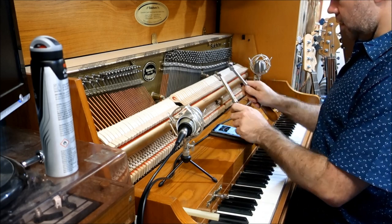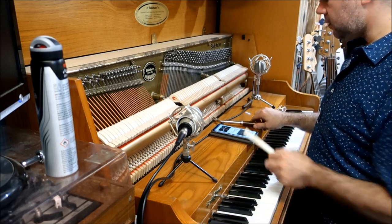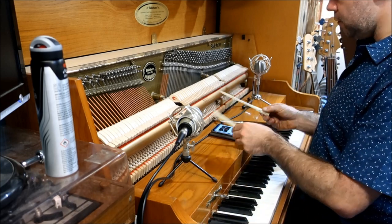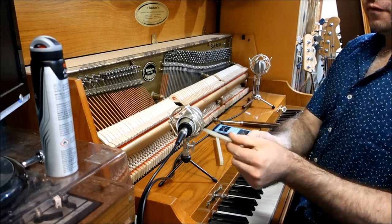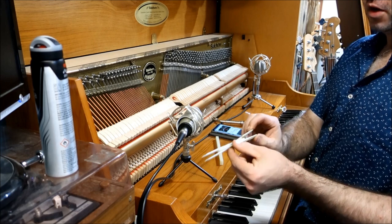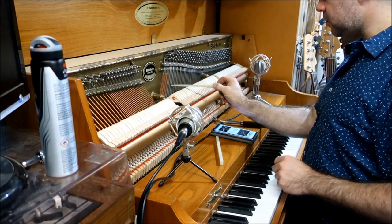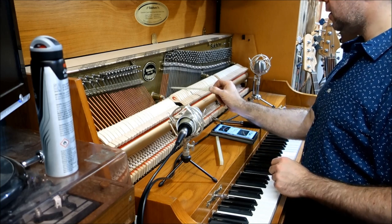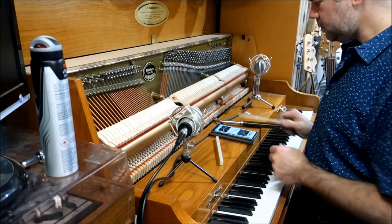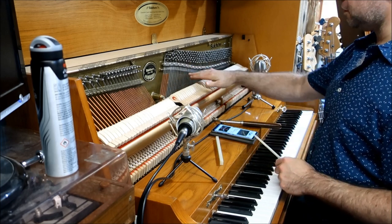So you'll need a tuning hammer. You'll also need some mutes of some sort. I have a spring clip — I forget the actual name, but basically it's a gigantic clothes peg. You stick it in between two strings to mute them, because you only want to be listening to one string at a time while you're tuning.